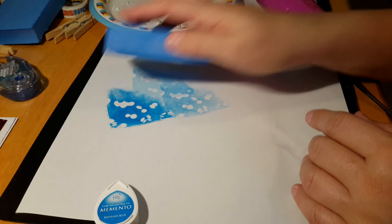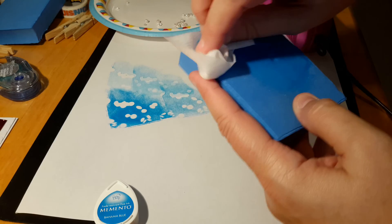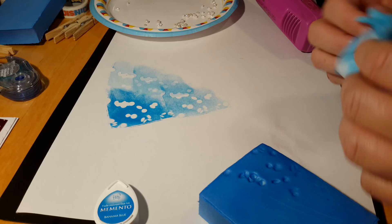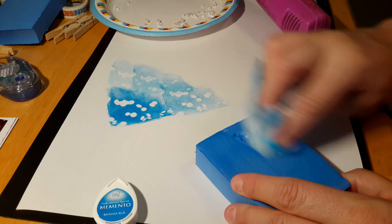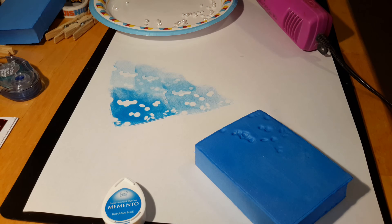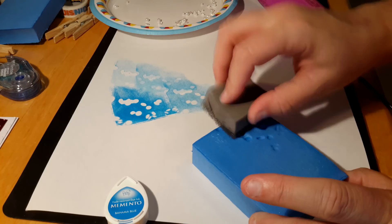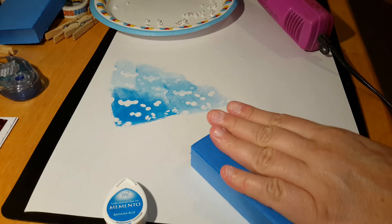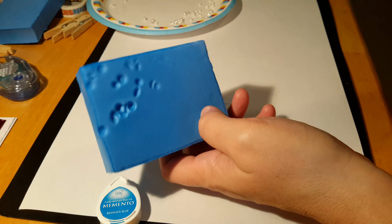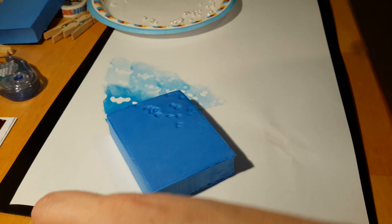Depending on how you want to do it, because it is dye ink it should come right off normally. Pigment ink — I'm honestly not sure it would come off as easily. I'm going to clean this stamp as good as I can, make sure I've got all the ink off, using my little stamp plunger. Now to remold it, we're going to heat it up again — about 30 seconds — and I want you to see how this foam reclaims its shape.